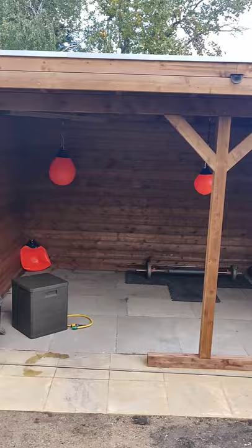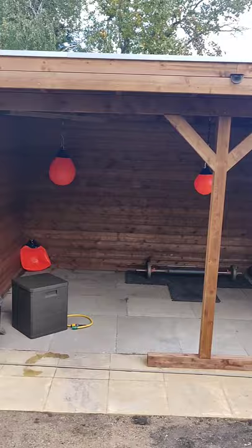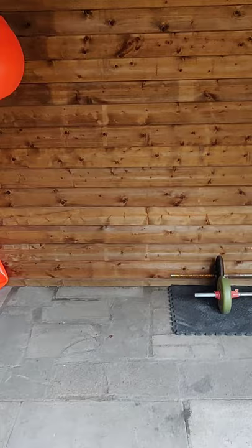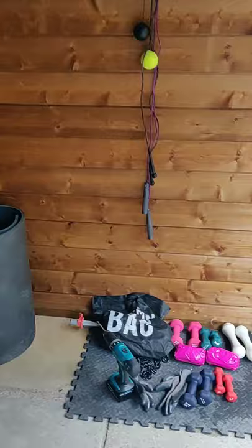I built this super sturdy gazebo using beautiful Scandinavian pine, and inside I've kept the flooring concrete with slabs here so you can move about. There are some mats so I can use some weights and all the things I want, and some skipping ropes there.